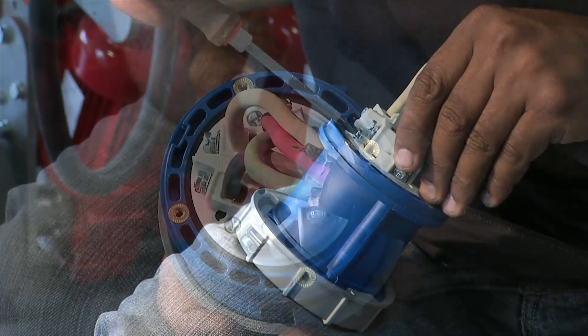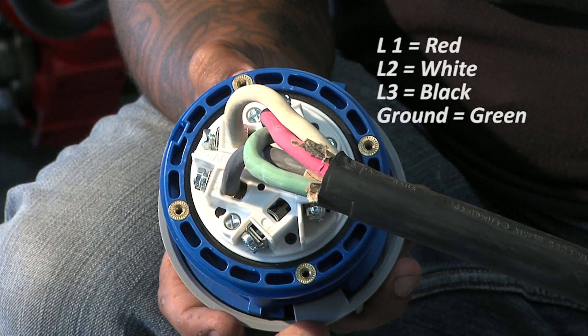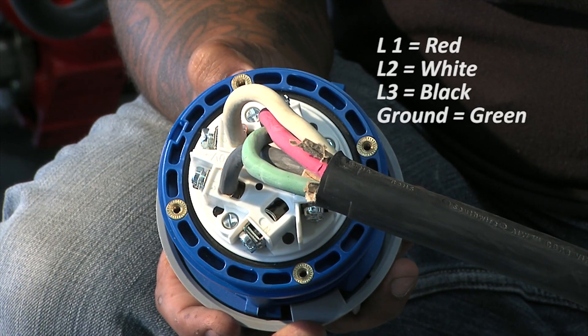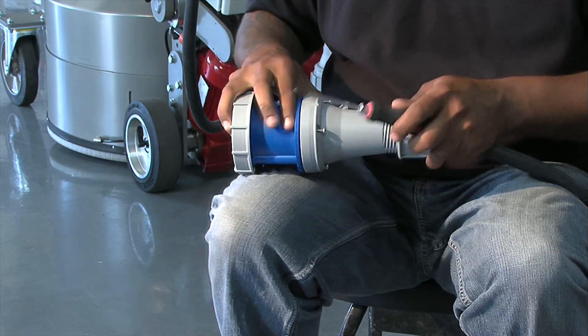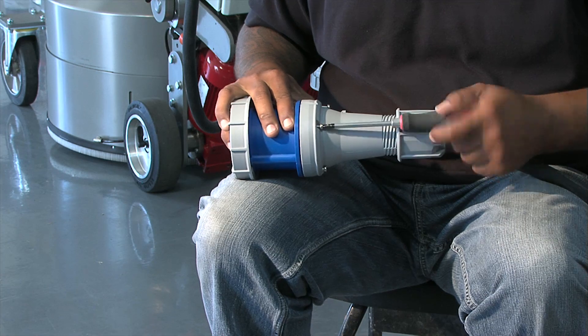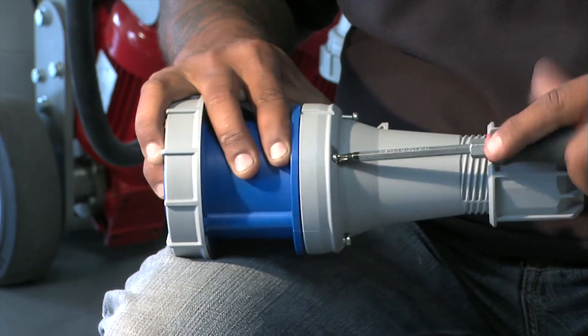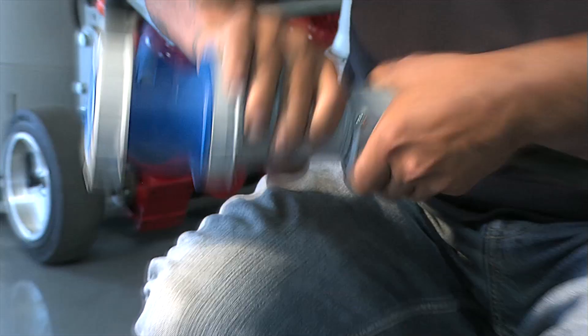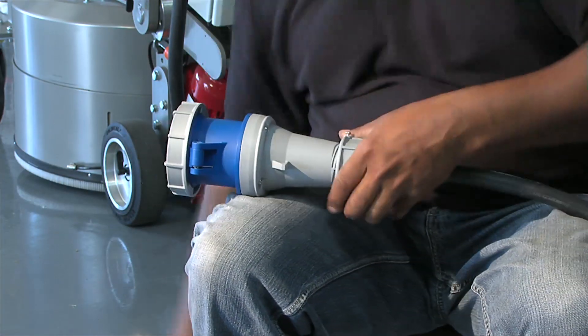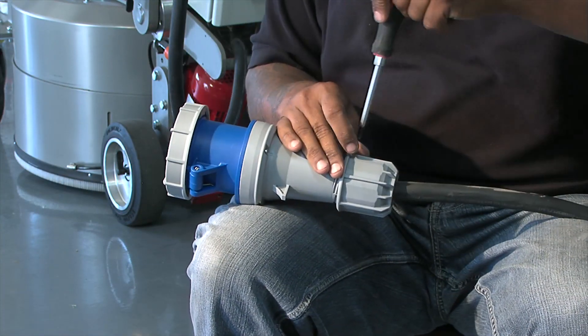Your finished connection should look like this. Slide the housing into place and secure using the screws on the bottom of the sleeve. Tighten the retaining nut and set screw, and the connector is now ready to use.